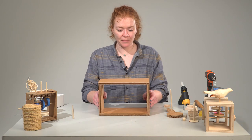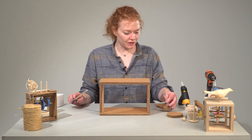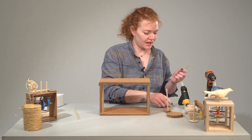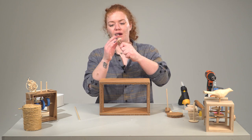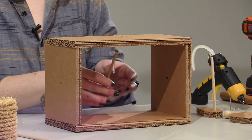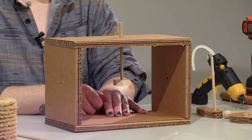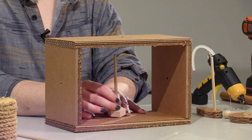So now we can assemble it the same way that we did the wooden piece. I'll start by putting my cam follower onto the vertical dowel and feed that up through the bottom of the box. I can see that my hole is a little bit too tight, so I'm going to use a bigger drill bit to drill that out.